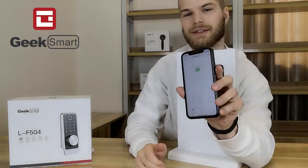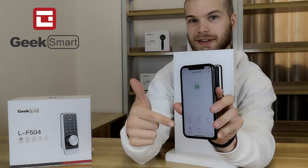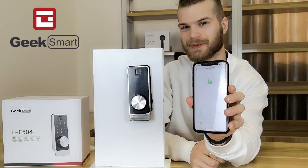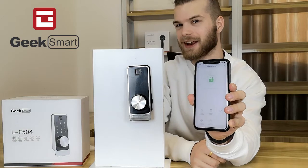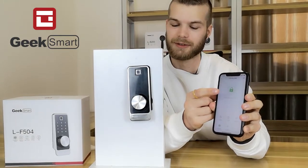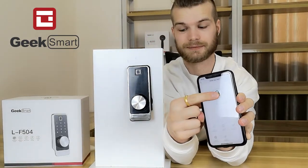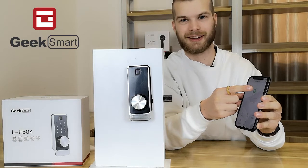Now you can see that we have an interface here — this is the given interface for this lock. From here, you can choose to lock and unlock the lock from the button on top. To lock your door, long press this icon. And I can press again to unlock it.